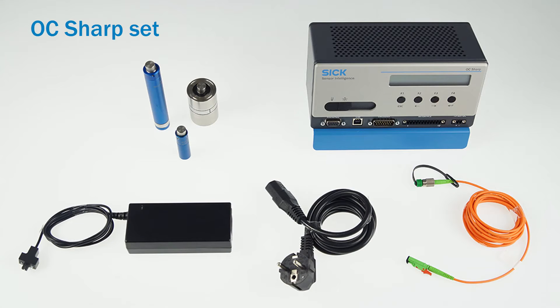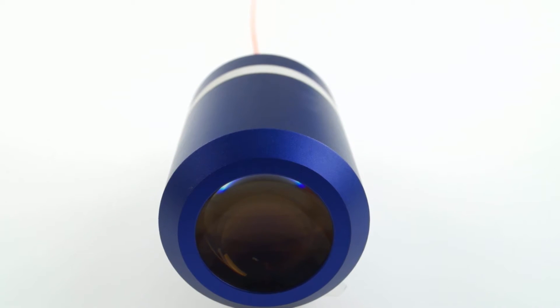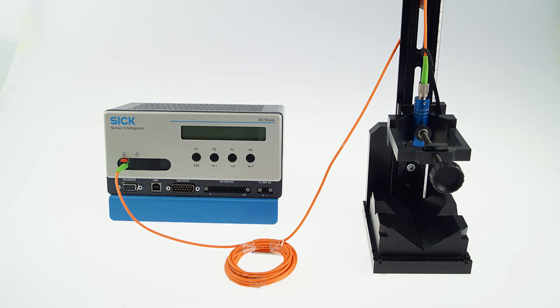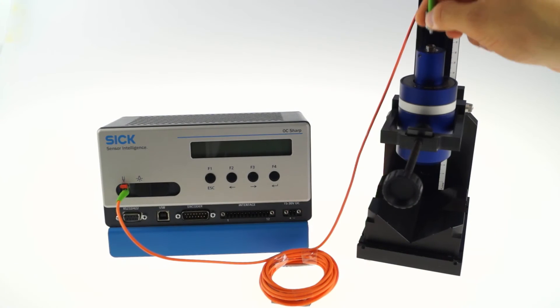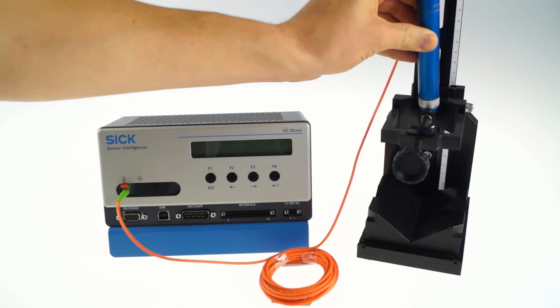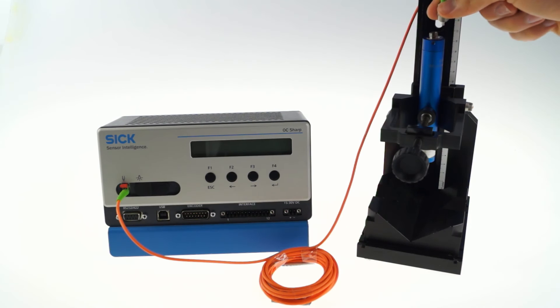The OC Sharp is only available as a set. The set consists of one or two sensor heads and a sensor unit. Both components are connected via an optical fiber. Various sensor heads can be used interchangeably on the sensor unit, but only one sensor head can be attached at a time. By changing the sensor head, you have the option of covering different measuring ranges and performance levels.